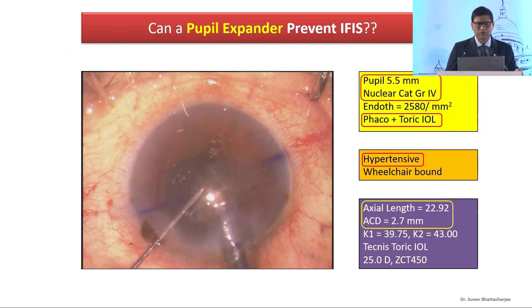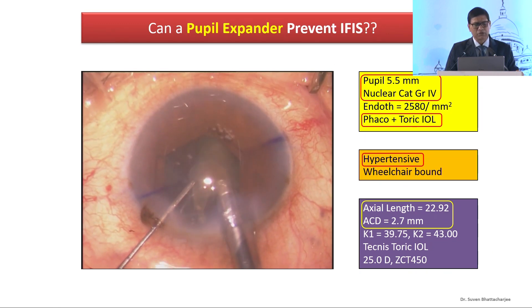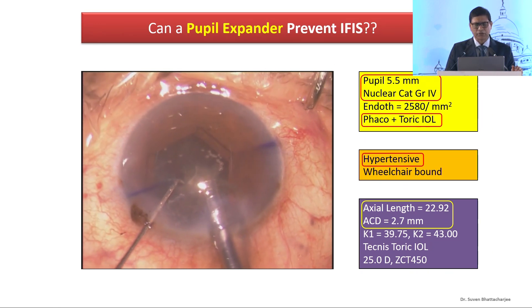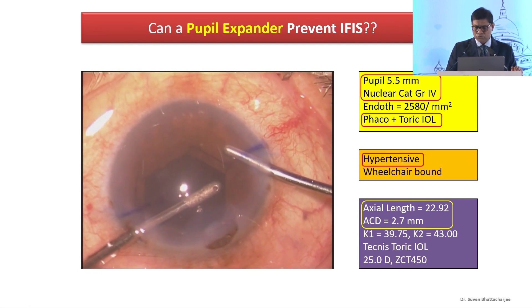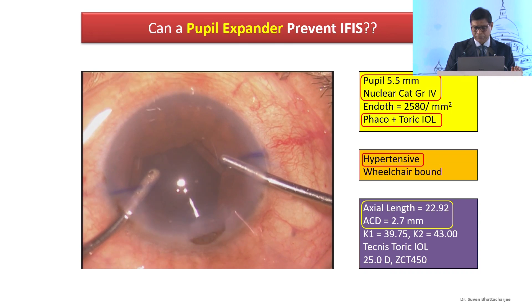Can pupil expanders prevent IFES? Unfortunately, no. You can see my iris prolapsing through the side port, and very shortly you will see that it's prolapsing through the main incision as well. So no device technically prevents IFES.